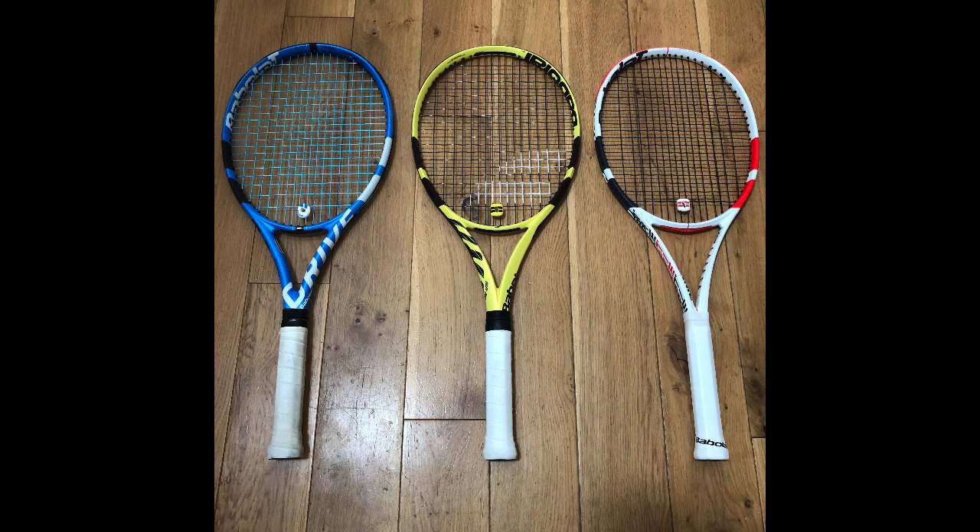A bit about Babolat before — the three pillars of their products: you have Unashamed Power with the Pure Drive, you have the King of Spin with the Pure Aero, and then you have Control but also Power and Spin with the Pure Strike. Credit where credit is due, Babolat in today's market just works really well for the Power and Spin game.